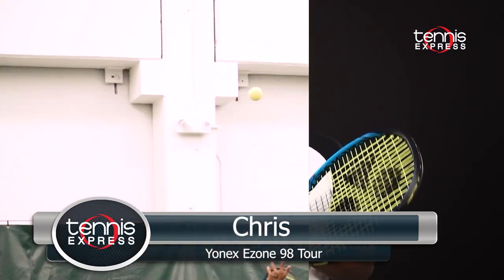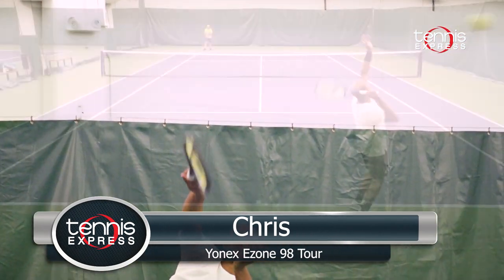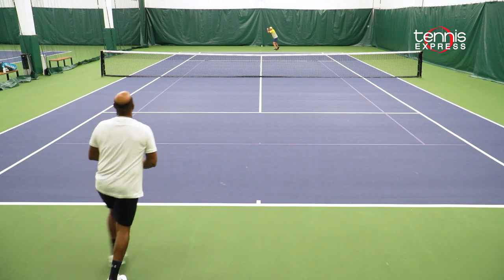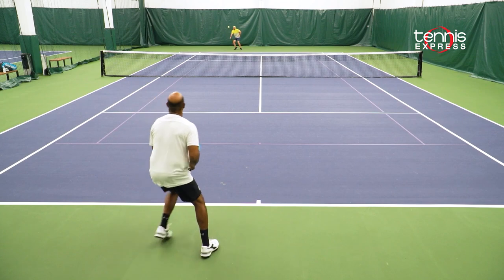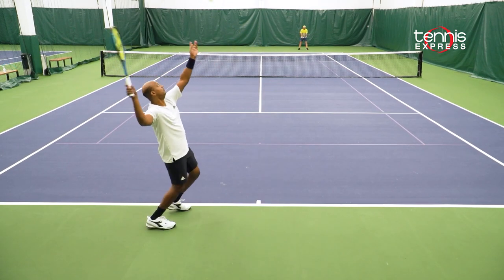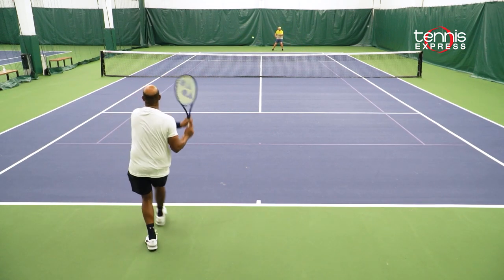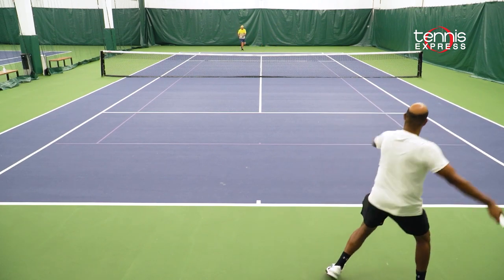The new Yonex EZONE 98 Tour was a little bit of a surprise to me. Just like the EZONE 98 and 98 Plus, I enjoyed hitting with this frame from the baseline. I could comfortably blast my shots deep into the corners and take offense right away. Due to the increased weight, there's slightly better control, precision, and stability than the standard EZONE 98 version. The only trouble I found was when I came to the net or needed to hit defensive shots — due to the EZONE's natural power, I would still unintentionally overhit at times.